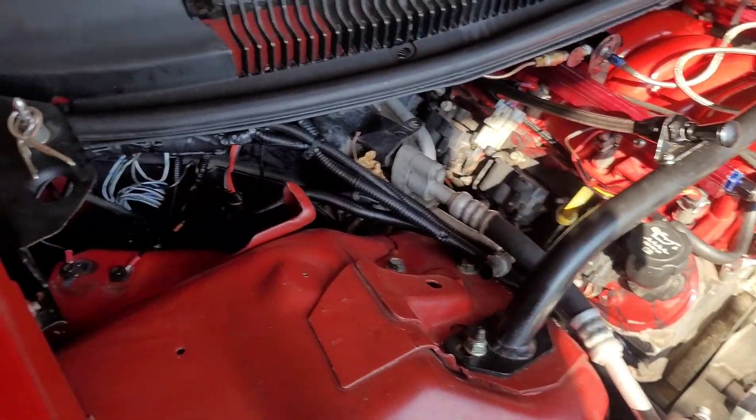For the oil pressure sensor: the factory sensor I had was a one-wire connector, but you need a three-wire for the Holley so you can data log it. The part number is AC Delco 12677836 — I got it at AutoZone. It screws right into the back of the motor and the Holley plug plugs right in. You set it up as a GM LSX sensor in the laptop and it'll start reading correctly. I also have a manual oil pressure gauge to verify it, and it works perfect.